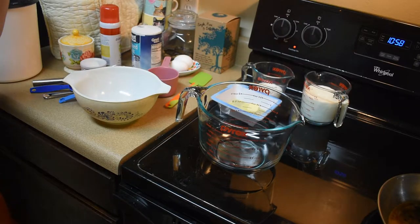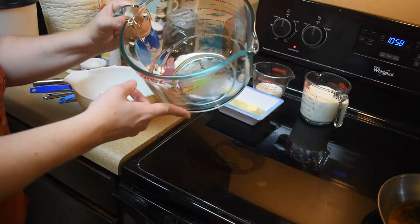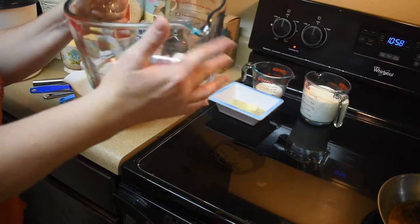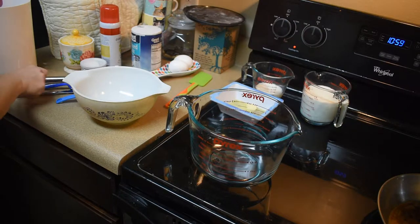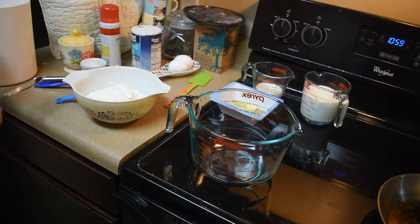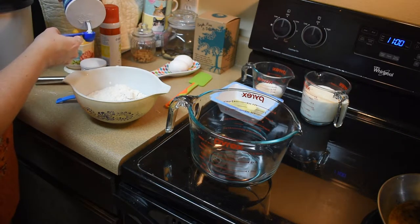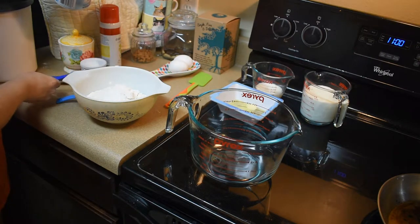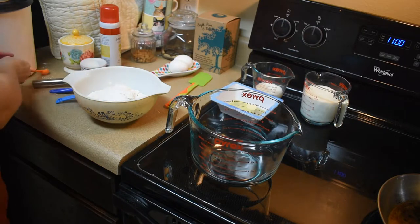To begin, we measure the dry ingredients and put them in this bowl, then we'll put the wet ingredients in a separate bowl and combine them together. I like to use a big mixing bowl because it has a great spout for pouring pancakes. We start with two cups of flour, one and a half teaspoons of salt, and four teaspoons of baking powder.